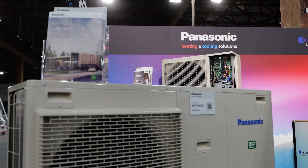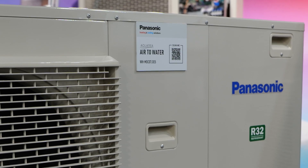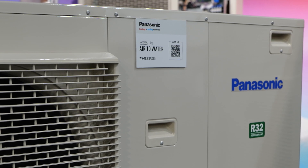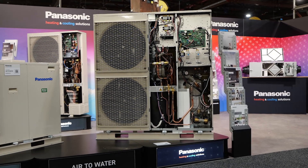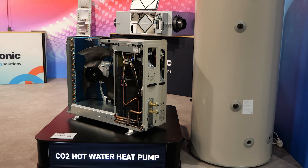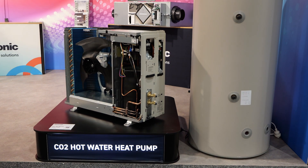Hot water heating has many names, terms and applications. Unfortunately, there is no industry standard yet as it is new territory for the industry. Panasonic have another system called the Aquarea air-to-water system which provides space heating such as underfloor and radiator heating as well as hot water heating. But for today's video we're going to focus solely on the CO2 hot water heat pump which is for domestic hot water heating only.